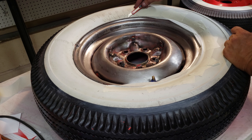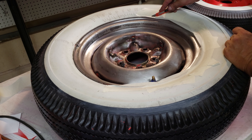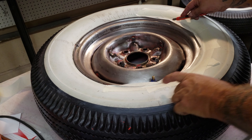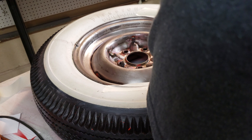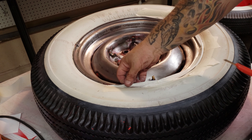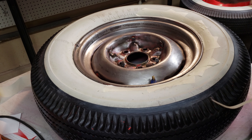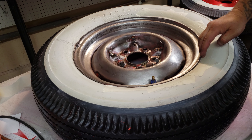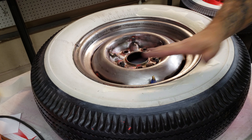Take your knife and put it right on the inside — you don't even touch the tire at all — and just run it right along the inside of your lip. Then you just peel that off.